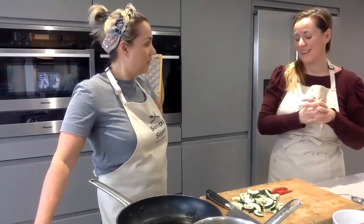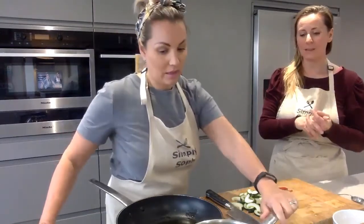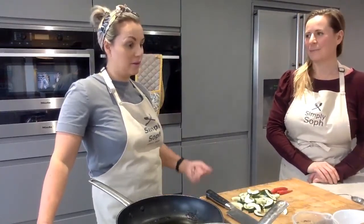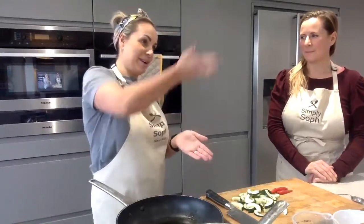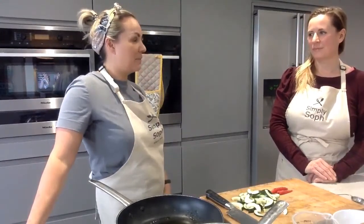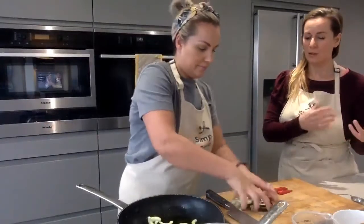Courgettes come from the cucurbit family, the same as squash and cucumbers, and they're so versatile. I get through so many courgettes a week - I love them. You can make courgette and have it with spaghetti bolognese or chilli. You can grate them, do really big diagonal slices which work as a vegetarian option, put them on a skewer, break them into salads, sauté them, or barbecue them.